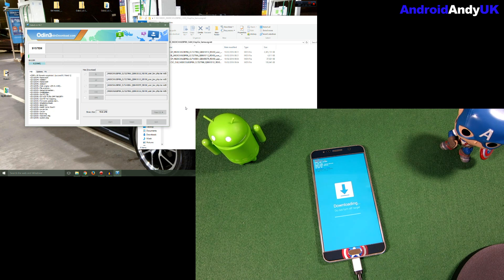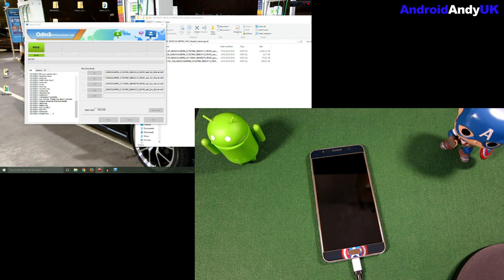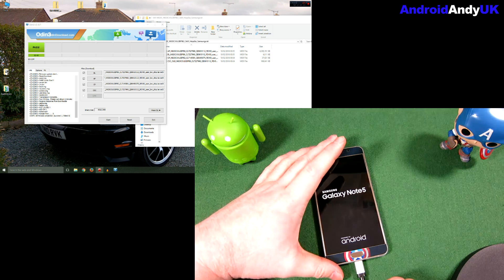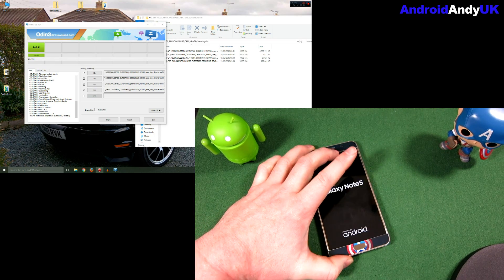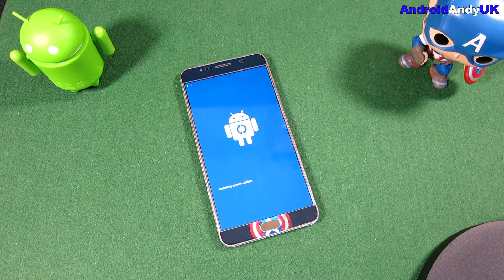And start. So we'll see now — progress bar on the device and progress bar on Odin 3 on the desktop. This will probably take a good few minutes, and then it will automatically reboot, so I'll come back as it's rebooting. The process itself has finished — it says 'pass' on the desktop. So now I'm going to unplug again, because Odin has effectively finished and done its job.